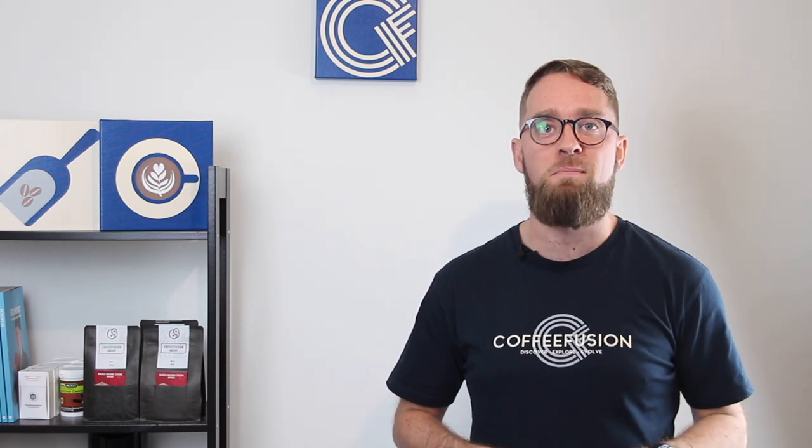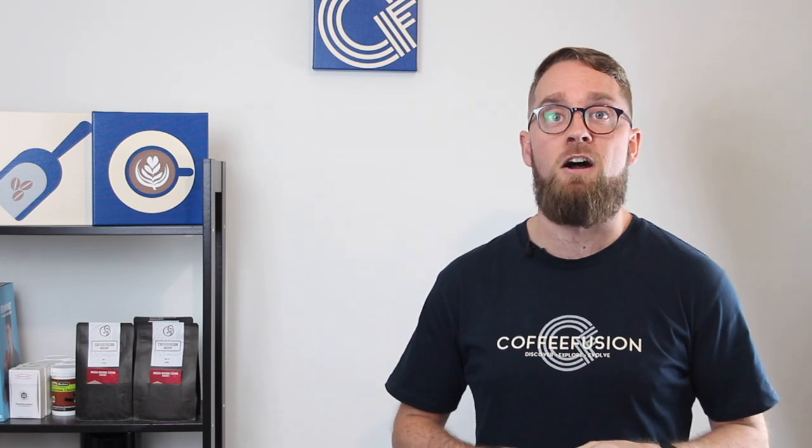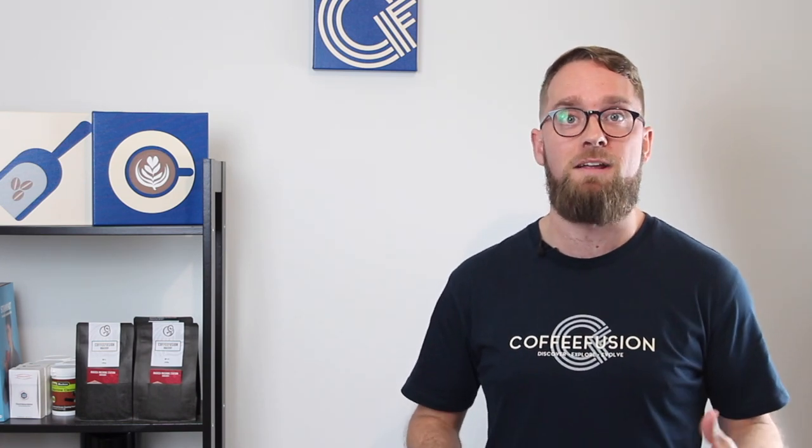Hello and welcome back to the final episode of the six-week home barista boot camp. If you've made it this far, then hopefully you've already seen some dramatic improvements to your coffee at home. If you haven't seen all of the other episodes yet, make sure you watch the other ones first before watching this summary.